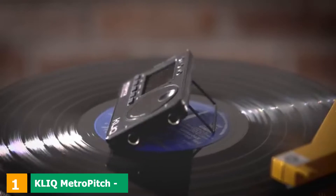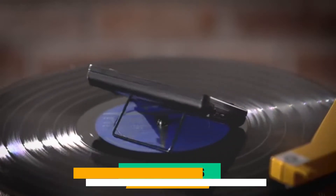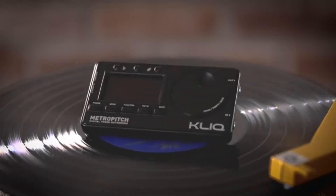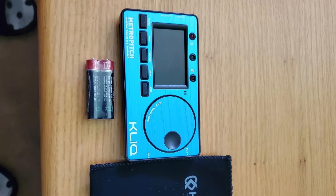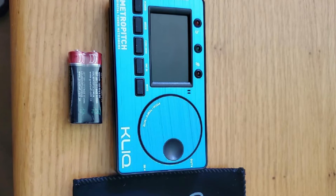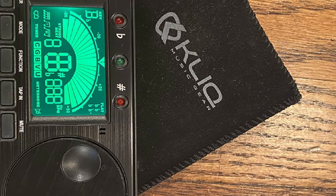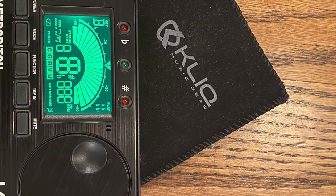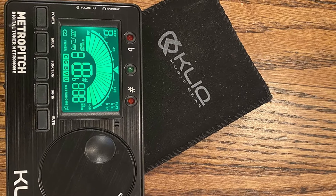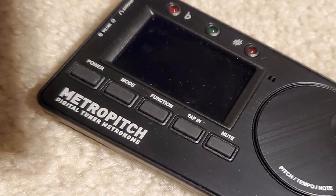At the first position of our list, we have the KLIQ MetroPitch Metronome Tuner. The Click brand provides us with products created by musicians for musicians. The company was established because one band from New York was disappointed with poor quality clip tuners and took matters into their own hands. Their motto was, if you can't find a suitable option, do it yourself. As a result, the brand creates items suitable for both the studio and the stage. Click MetroPitch has very high ratings from customers and is in demand.